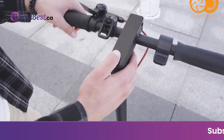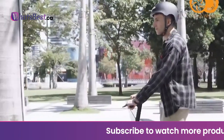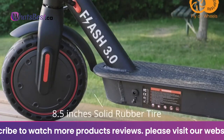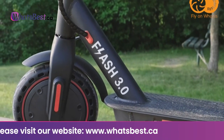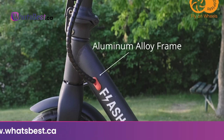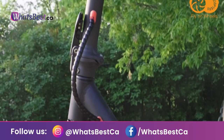350 watts brushless motor. The powerful 350 watts brushless motor gives you the option to choose from two speed modes. You can adjust your speed from low speed mode at 15 kilometers per hour or sport mode at 25 kilometers per hour. The powerful brushless motor goes hand in hand with a double shock absorption system, making your ride as comfortable as possible.